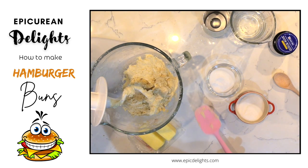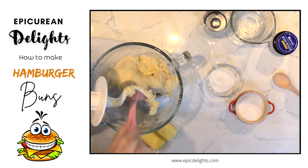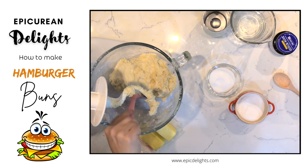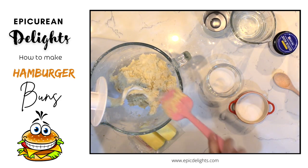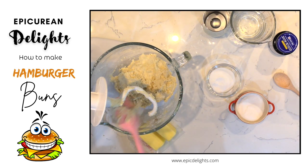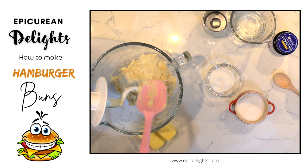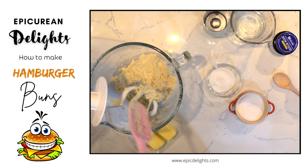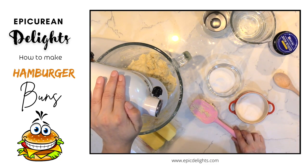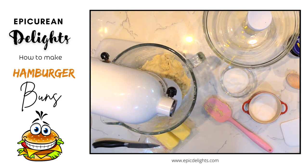After about two minutes you can see it's pretty sticky. Scrape the bottom to make sure there are no bits of flour hiding, and scrape down the dough hook. Cover and let it sit for about 15 minutes — this rest helps hydrate the dough.